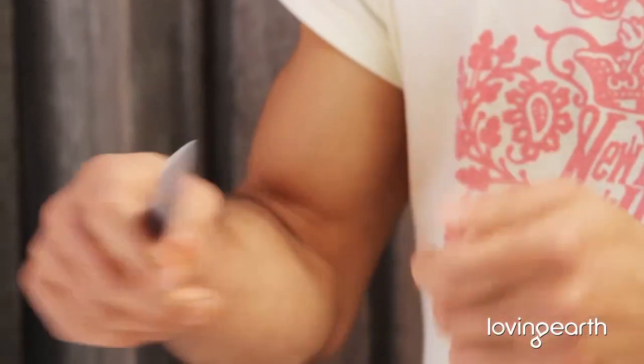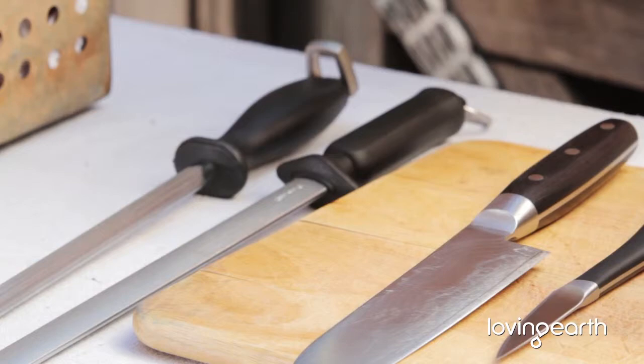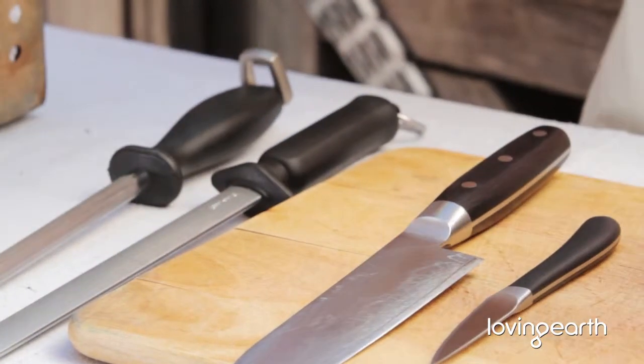You could use the back side to scrape and tip your vanilla beans. A lot of different things you can do with this baby. And then you need to keep them sharp — your tools need to be kept sharp and clean at all times. Look after them.